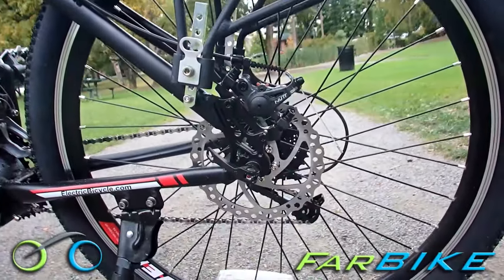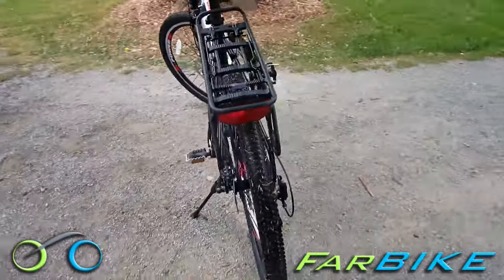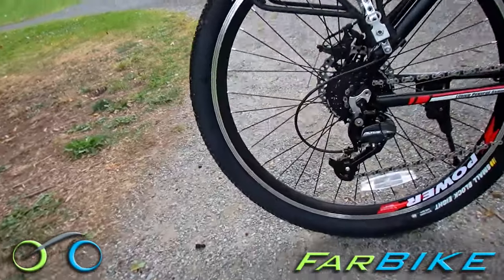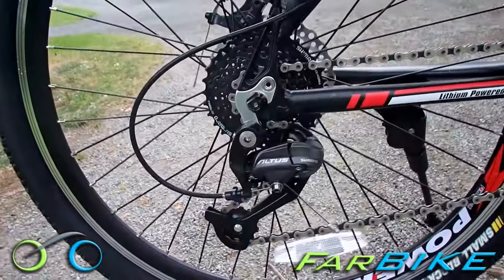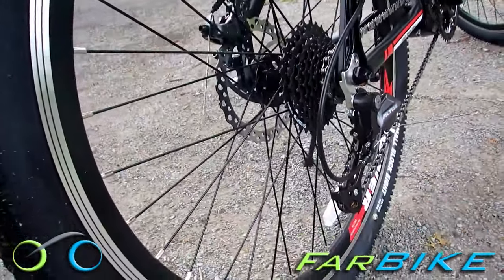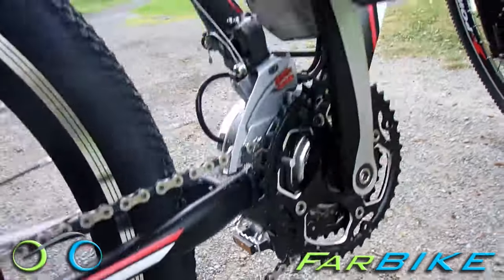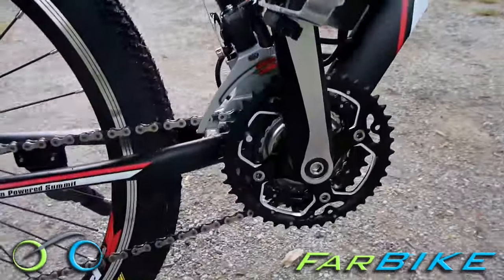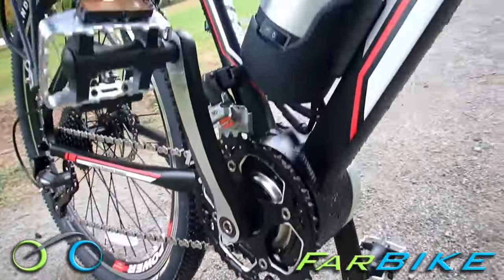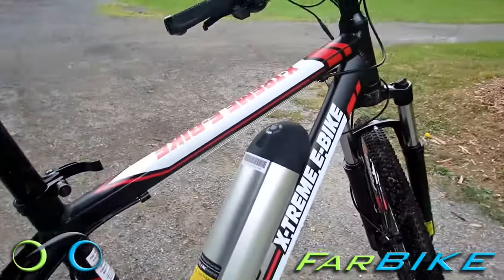This bike is comfortable for anyone from about 5'5" up to around 6'4". When you order the bike, it ships free via UPS. Assembly is easy — just attaching the front wheel, handlebars, pedals, and rear rack — and all the tools and instructions are included. Maintenance is much the same as any other bike, and if you ever have a problem, the one-year Xtreme warranty has you covered. Replacement parts are available as long as you own the bike, and you can call Farbike for extra batteries or anything else you need.